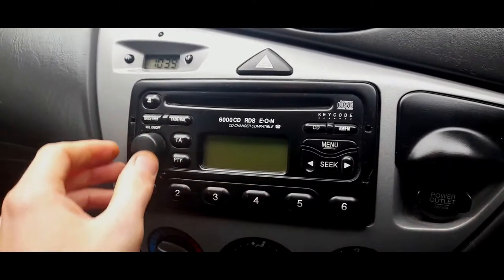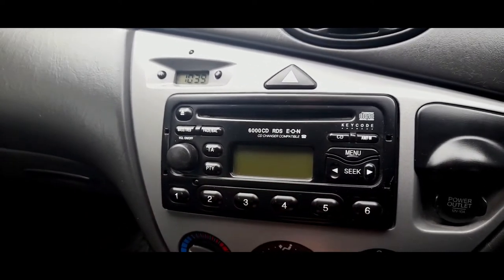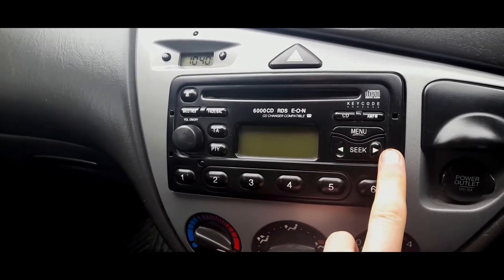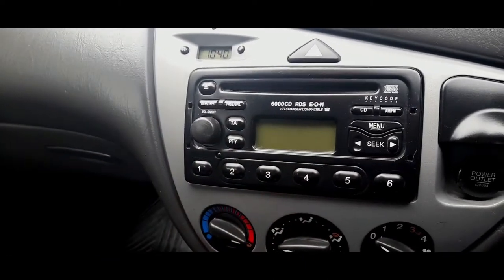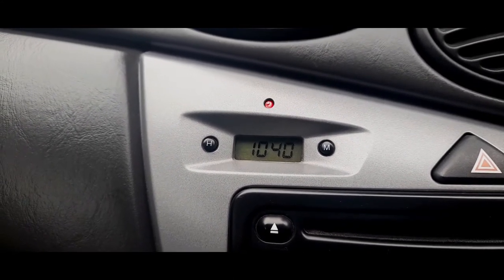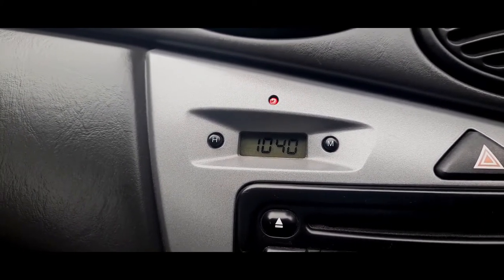Radios either tend to work or tend not to work — they can sometimes lose their pixels and cease altogether. The main common issue is they do not tune; it just keeps seeking and can't pick up a station — that's your usual giveaway. The digital clock can also sometimes lose digits, though it's quite rare and they're easy to change.